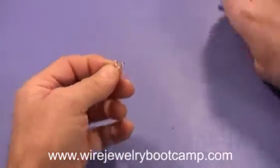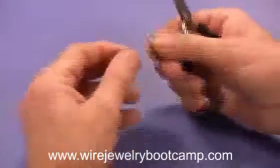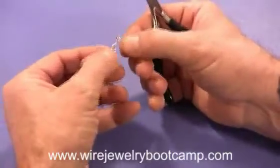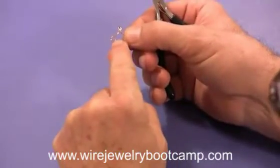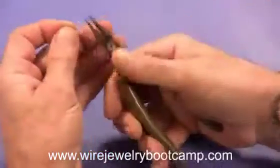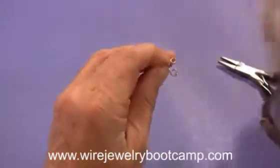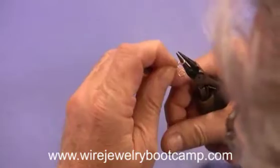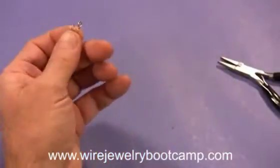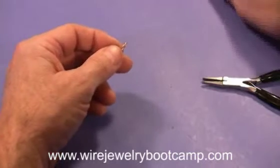There is my hook. This one here is a little bit smaller than this one, so I'm going to open it up a little and make it a little bit bigger — try to even them out. If that happens to you a lot, what you do is mark your pliers with a black mark so you always go to the same spot.